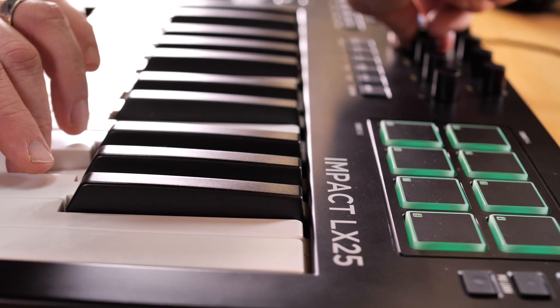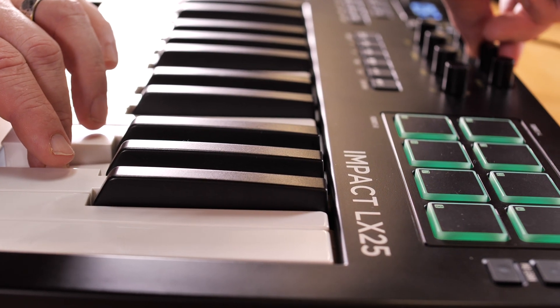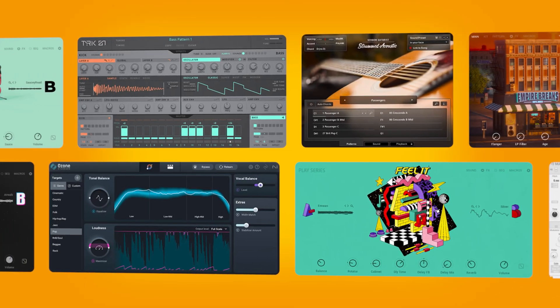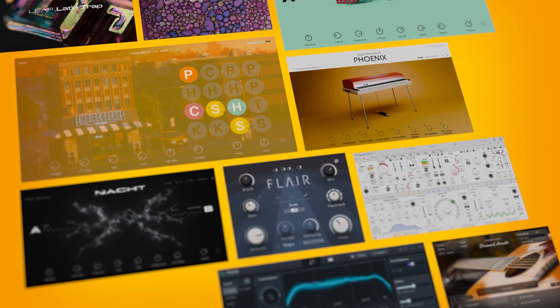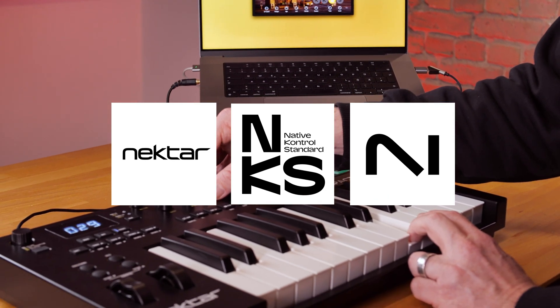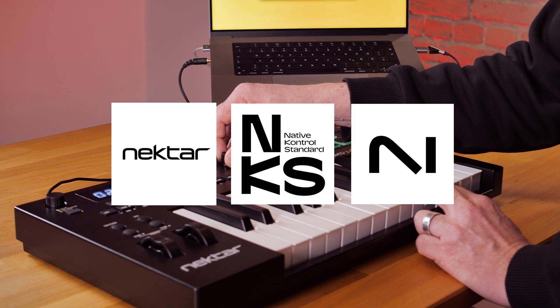And that's everything you need to know about getting started with NKS instruments and effects on your Nectar Impact LX25. Owners of any of the NKS ready hardware will be eligible to receive Complete 15 Select, our flagship production bundle, for free. This new NKS integration provides immediate hands-on control, keeping you focused on your creative process.